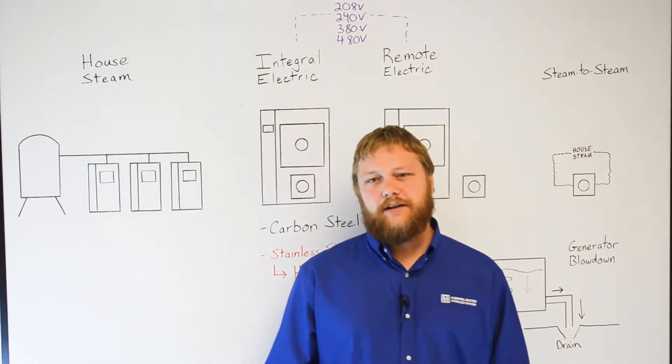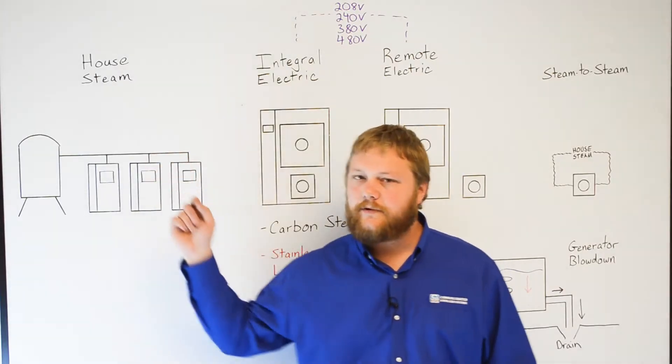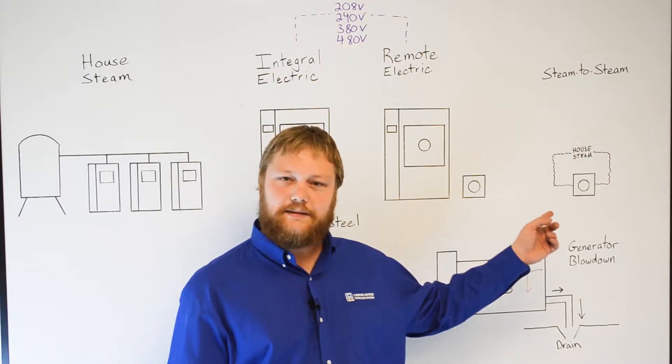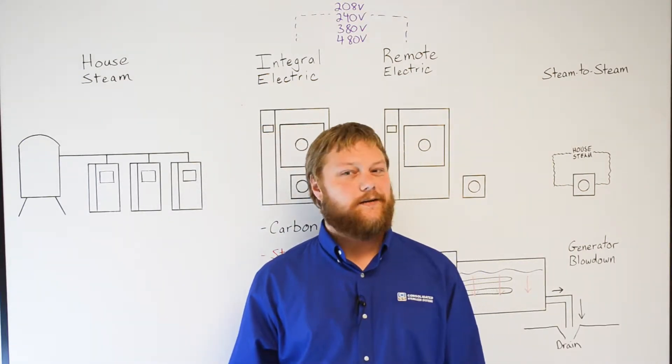When it comes to laboratory autoclaves, there are four main types of steam source: house steam, integral electric boilers, remote electric boilers, and steam-to-steam boilers. The one you choose depends upon your budget, your facility, and the items you'll be sterilizing.